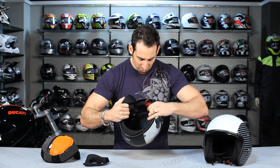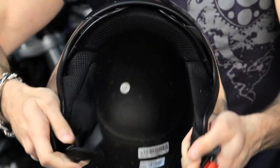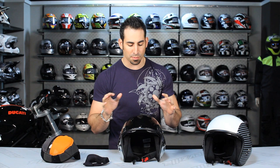I left one cheek pad in so you can see the guts and the internal head shape, which is an intermediate oval in its style. There's not a ton to say about an open-face helmet other than this version — it's fiberglass, it's AGV teamed up with Diesel to make a really fashion-inspired, very unique helmet in its own right. So let us know what you think of the Diesel Hijack.